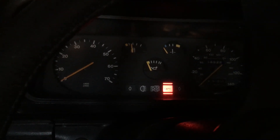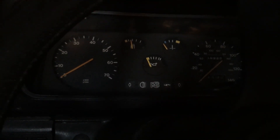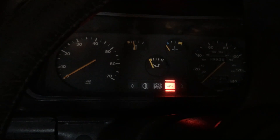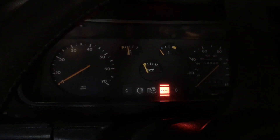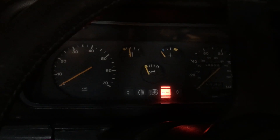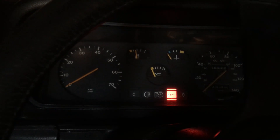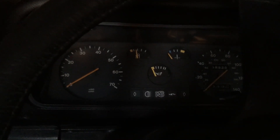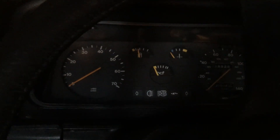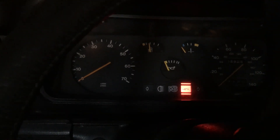Nothing yet. It's a pre-engage starter so I have to turn the key off and on again. That does have the advantage that the starter motor keeps turning the engine until it does catch and fire, unlike inertia starters where they can sometimes throw themselves out and mesh with the flywheel before the engine's got running.